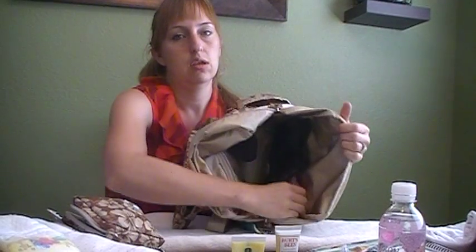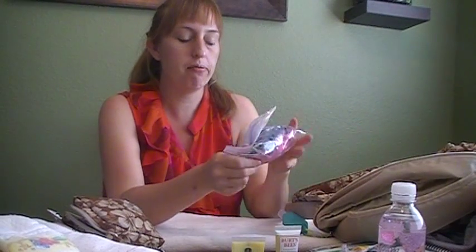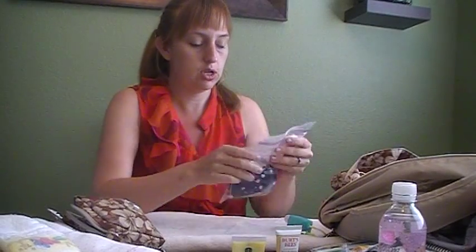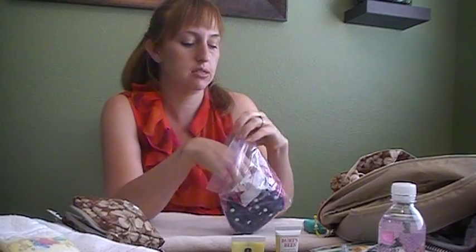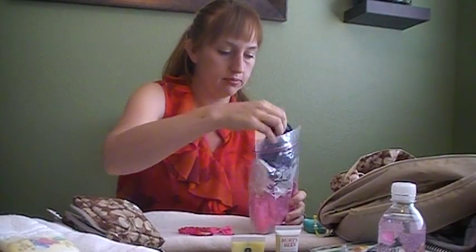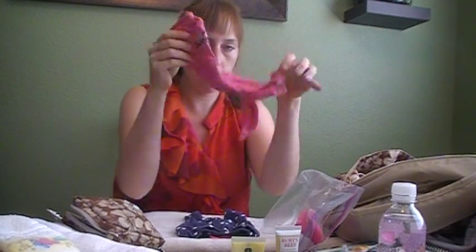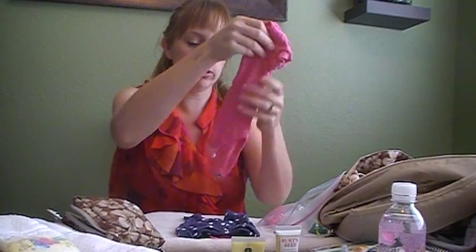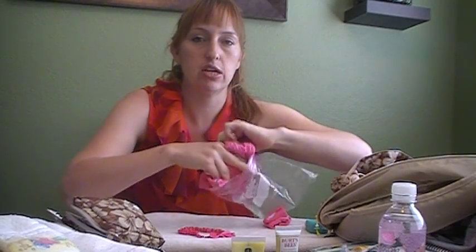In the last mesh pocket I keep a quart-sized Ziploc with an extra outfit for my eight-week-old. I like the Ziploc because when I change her outfit, the dirty clothes can go back in. Inside there's a headband, a pair of pants, a onesie, and a matching pair of socks — all size newborn.